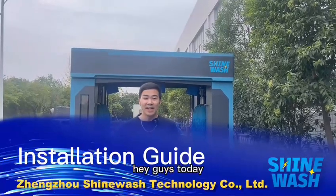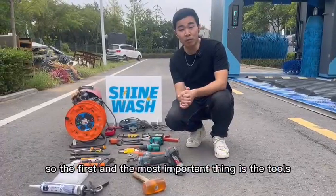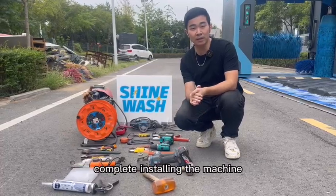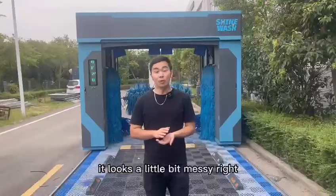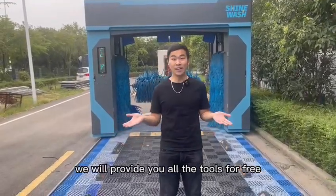Hey guys, today I will teach you how to install a rollover car wash machine step by step. So the first and most important thing is the tools. Now I will show you all the tools we need to complete the install. It looks a little bit messy, right? Don't worry about that. We will provide you all the tools for free.